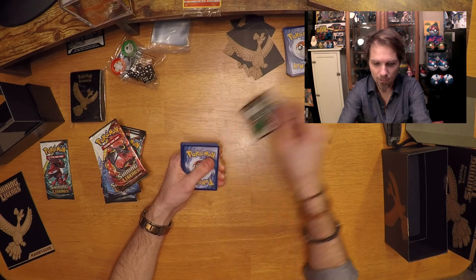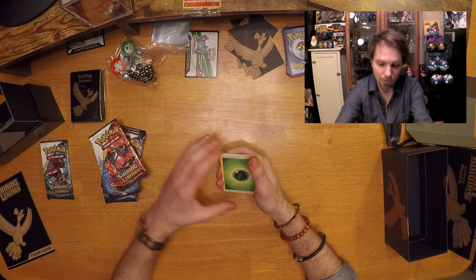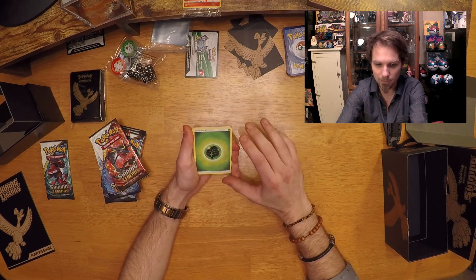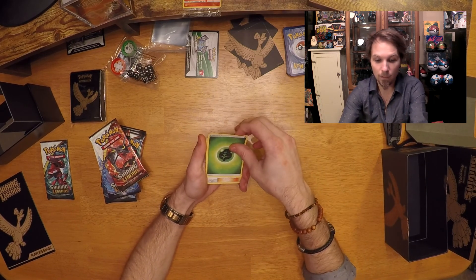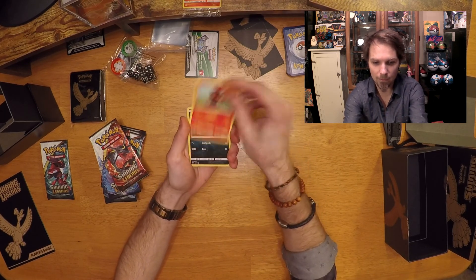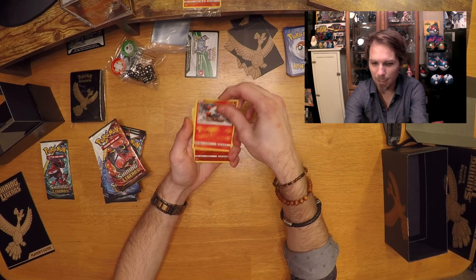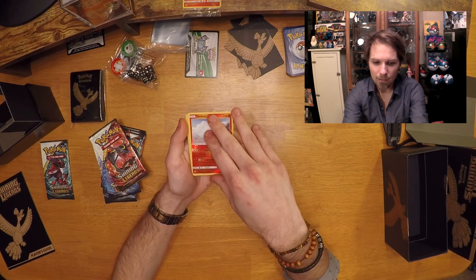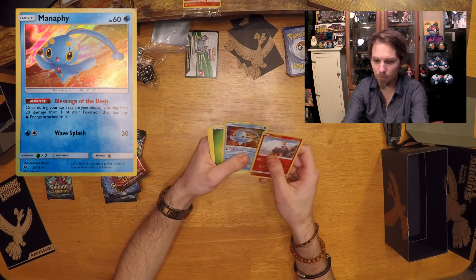In Shining Legends — code card goes over there. I'm pretty sure, from experience, that all the packs have two types of holos, so two holos guaranteed. Without further ado, let's check out our Sophocles and Super Scoop Up. We got a Litten, an Ivysaur, and we have our Torque as our reverse holo. Sliding off, it looks like we have a regular holo card — and we got a Mantine. That's pretty sweet. I do already have a Mantine holo from this set.